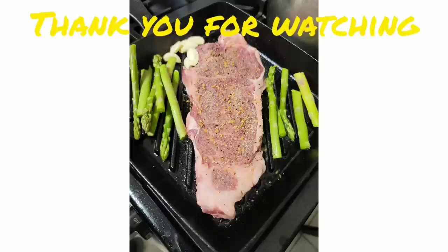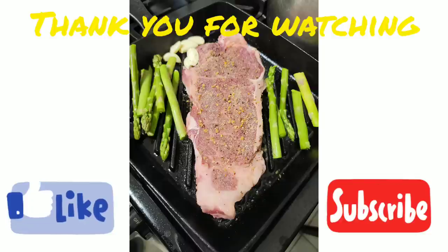And here's a picture that I just took with my phone. You guys enjoy the dinner with me, and thank you very much for watching. Bye bye.